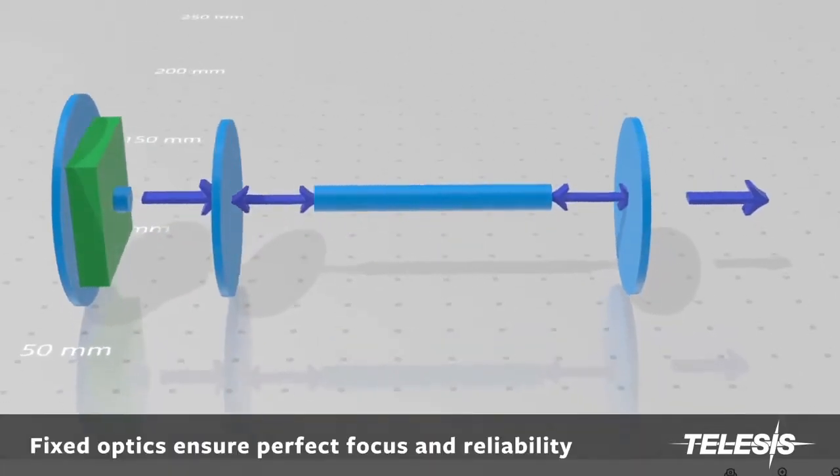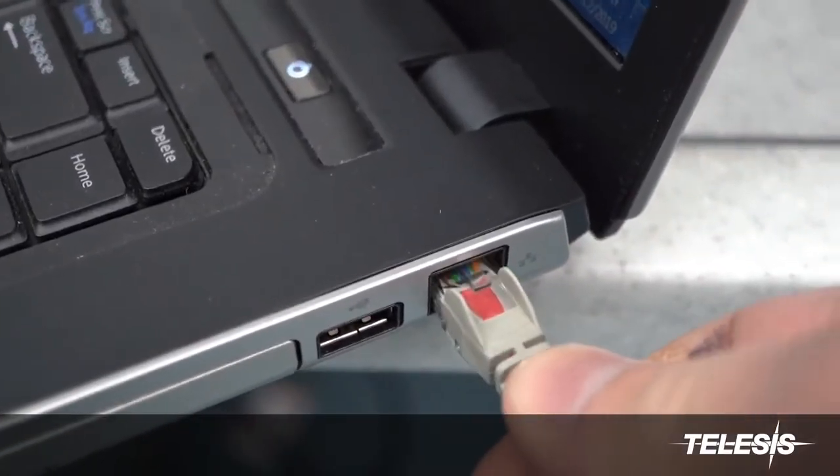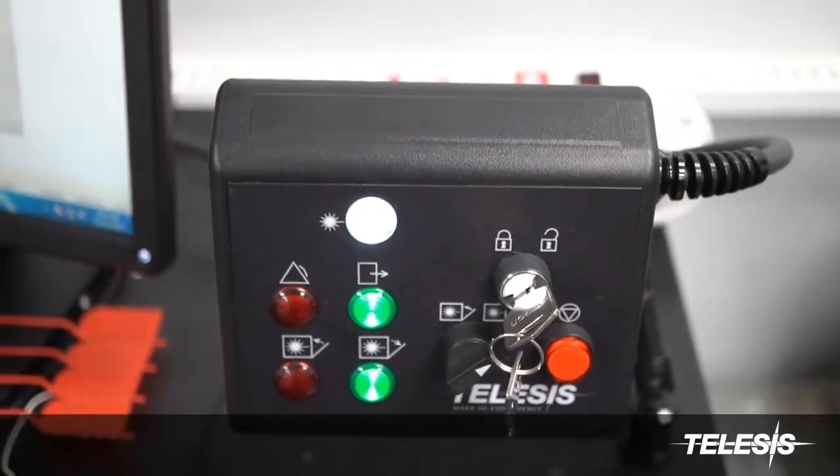The UV-1 utilizes fixed optics to ensure perfect focus and reliability. The only connections needed are for a PC or laptop and the proprietary pin of control.